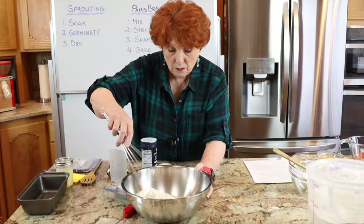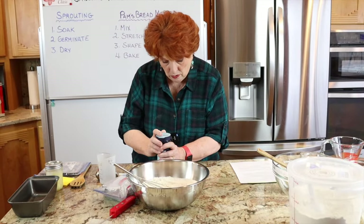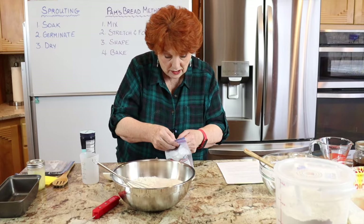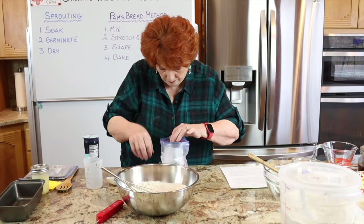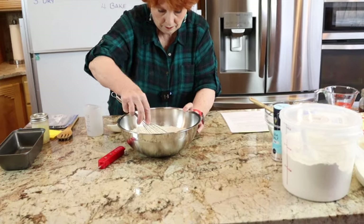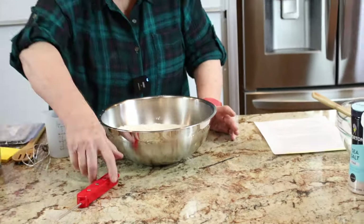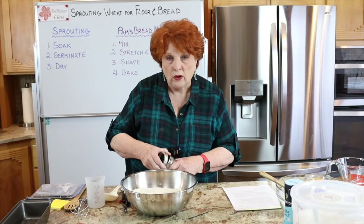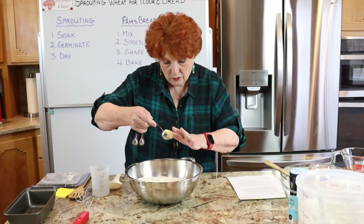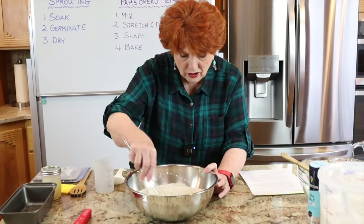I'm mixing the flours together and adding one teaspoon of salt and one and a half teaspoons of yeast. The recipe also calls for one tablespoon of butter, ghee, or oil — I'm using ghee. I drop it right in and mix it around. The butter won't fully incorporate yet, it just gets floured up a little bit.